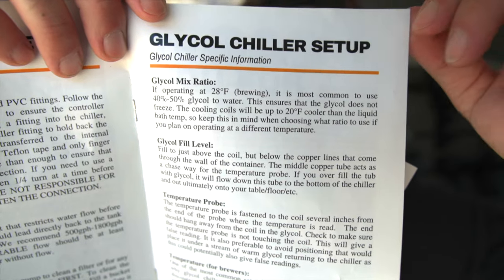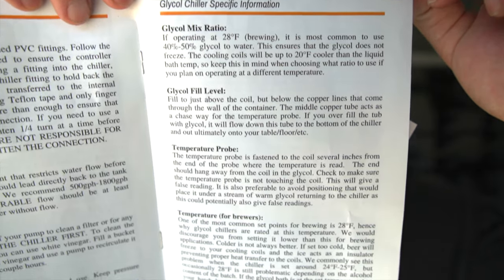So it is kind of expensive on top of buying the chiller — you're going to have to buy the glycol. This size is a little bit bigger than most, so you could probably get away with less with a smaller chiller. Just follow the manufacturer's recommendation.